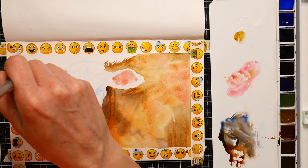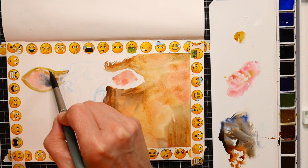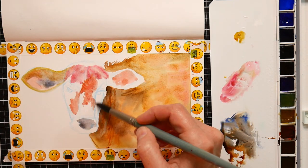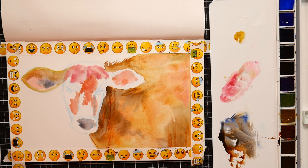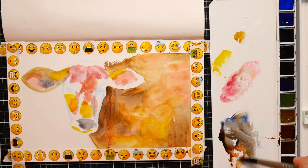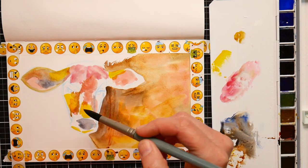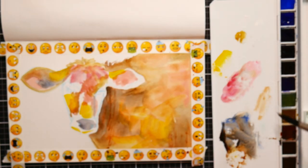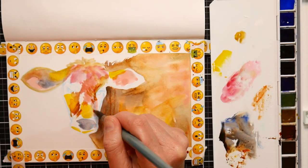I threw some pinks into the ears. I also threw in some shadow, which I mixed with an ultramarine blue and a burnt sienna. And I'm going to town with some brighter colors on the face to really separate it from the body and make it stand out a little bit more. These colors are so transparent that they practically glow on the paper, and I think that's really kind of fun.